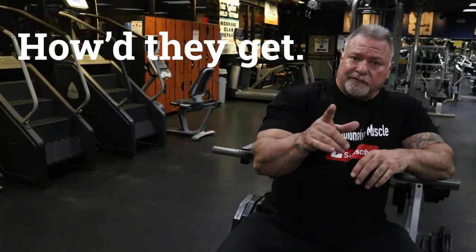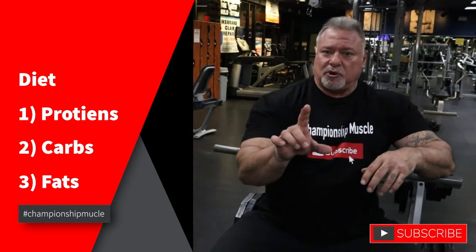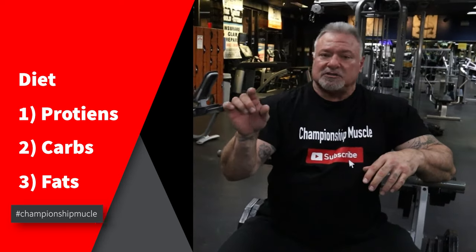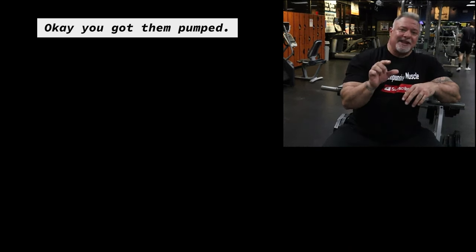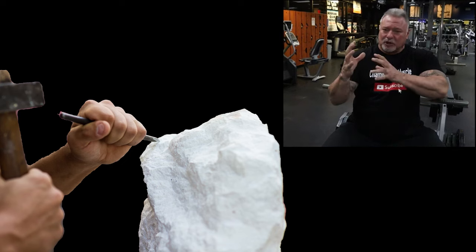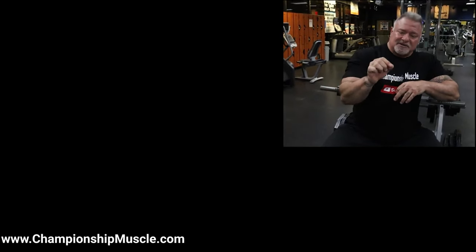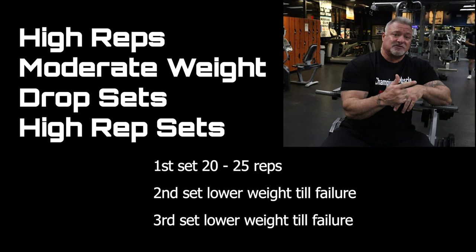How'd he get it? First key is diet. He knows how to take in the right amount of food — protein, carbohydrates, and fats — to bring his body fat levels way down, to thin the skin out so that those muscles pop. How do you get them bigger, separated, with that granite look? It's called high repetition, moderate weight. Whether you do drop sets or high rep sets, those are the movements that are going to give you that look etched from stone.